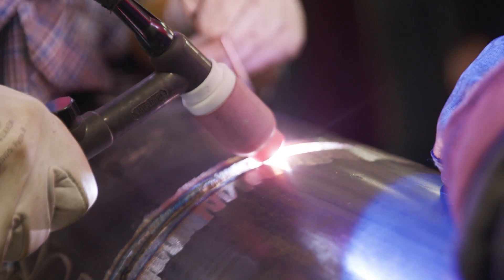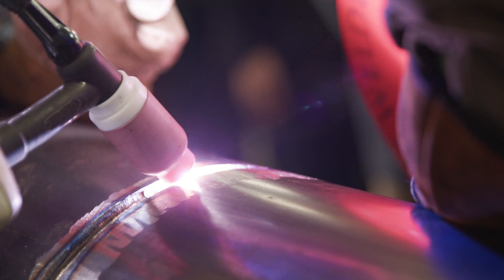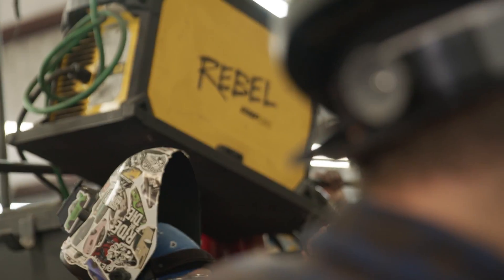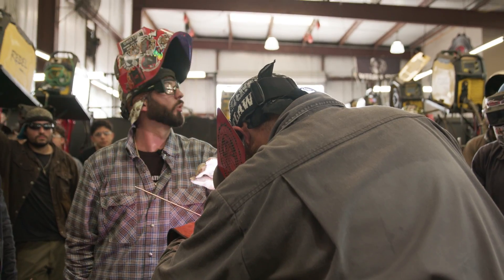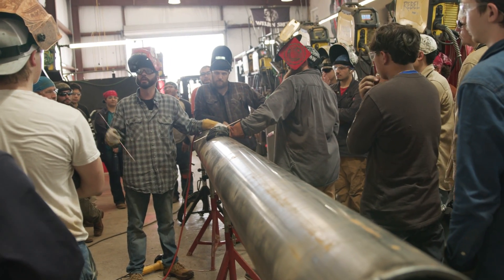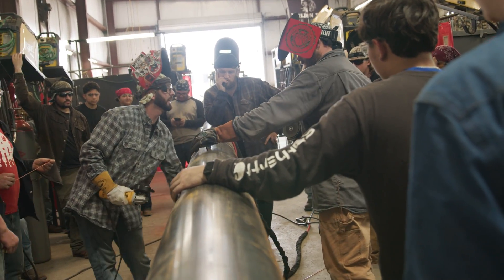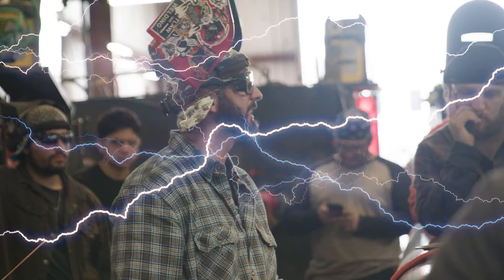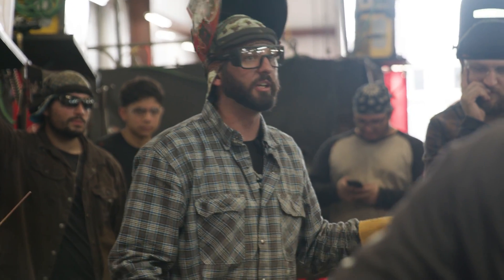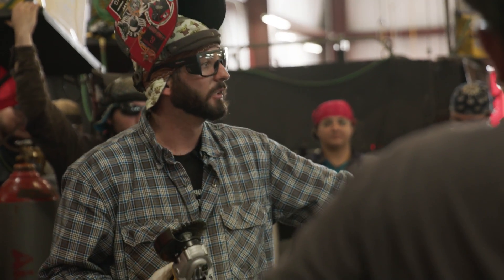Tossing that TIG torch over the pipe — it could come around and swing. And if that thing is hot and grounded, you just burned him. This thing is live, it's grounded — you put arc strikes on it, it's on y'all. Same thing with wire wheels: they don't throw as many sparks, but what do they throw? Wire. Make sure y'all communicate that.